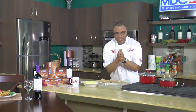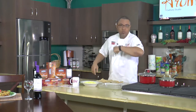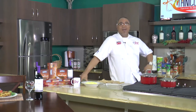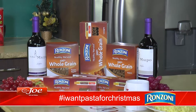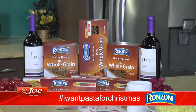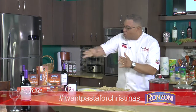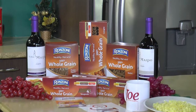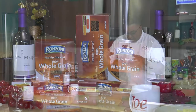Hey guys, hope you're having a super Saturday. Thanks for taking time to share a cup with us. Guess what I want for Christmas — I want Ranzoni pasta! Brand new segments, and I want to thank the folks at Ranzoni for making it possible. We are showcasing their Healthy Harvest line.